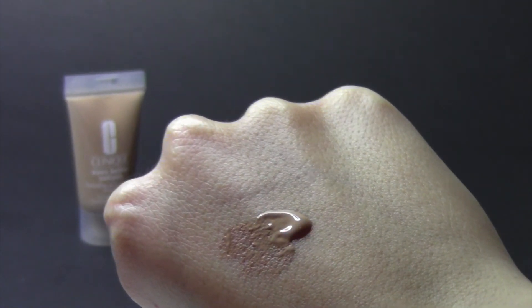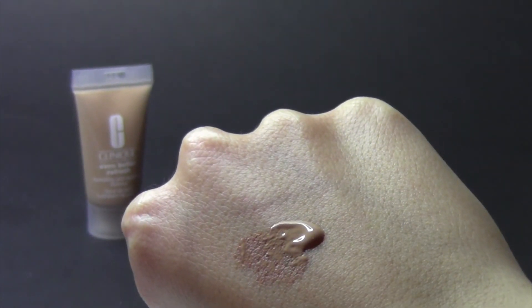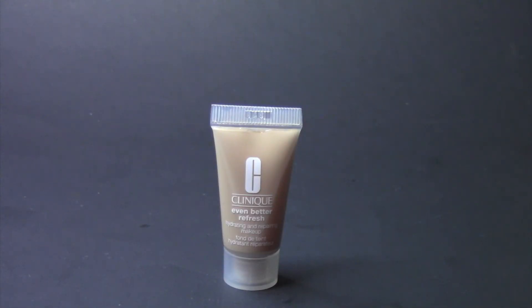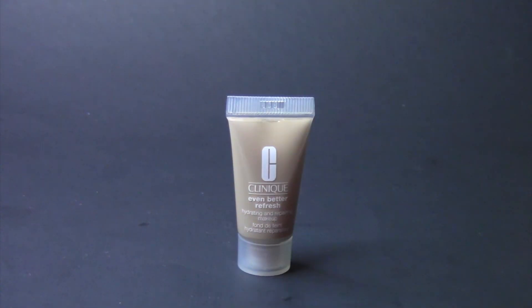I absolutely love this product. Because of how natural it is for me, it's almost like a BB cream. Would I purchase this? I would say probably yes — it works really well on my skin. It doesn't make me look cakey at all, which I highly appreciate. It's just so natural and beautiful, and it blends in very nicely. That's pretty much all I have to say for this foundation — I don't have anything negative to say about it.